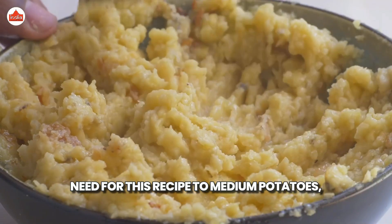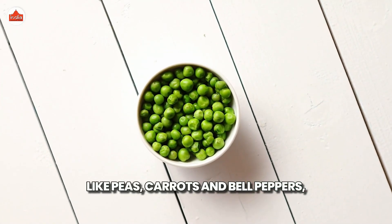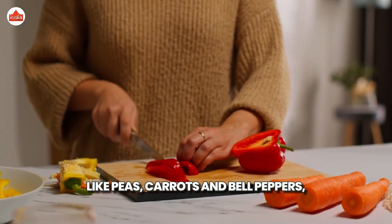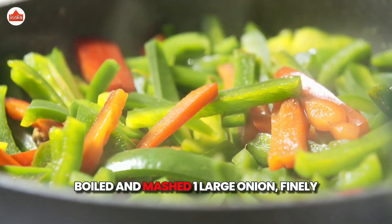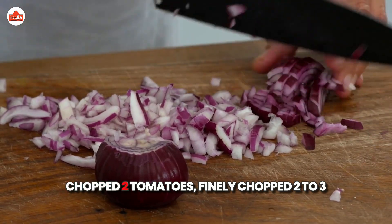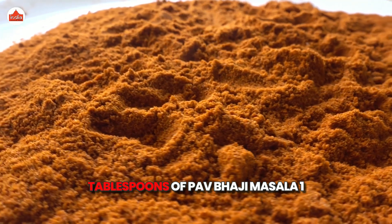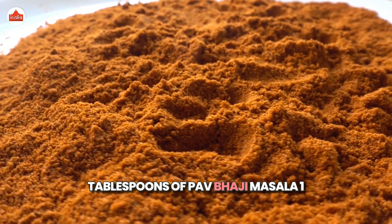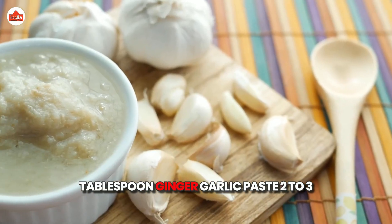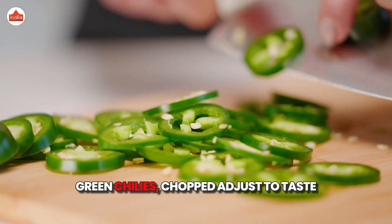2 medium potatoes, boiled and mashed. 1 cup mixed vegetables like peas, carrots and bell peppers, boiled and mashed. 1 large onion, finely chopped. 2 tomatoes, finely chopped. 2-3 tablespoons of Paav Bhaji Masala. 1 tablespoon ginger-garlic paste. 2-3 green chillies, chopped, adjust to taste.